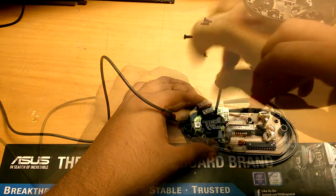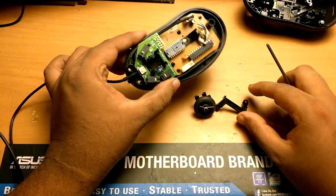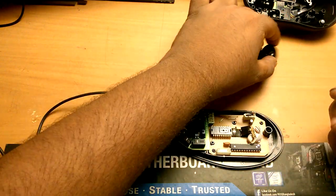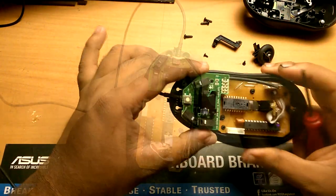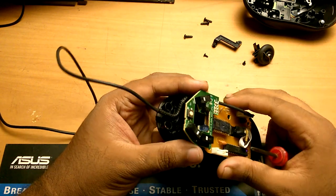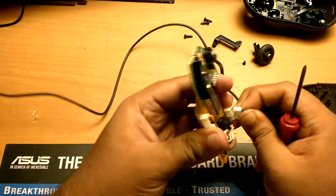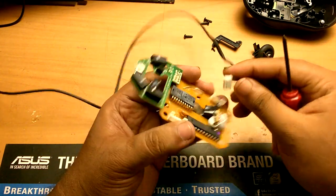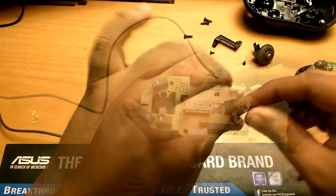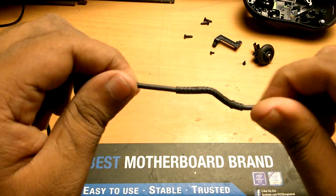We have to open up all the screws that are inside the mouse and remove the small parts holding the mouse together with the bottom board. This is the part that is defective, so we have to remove it.